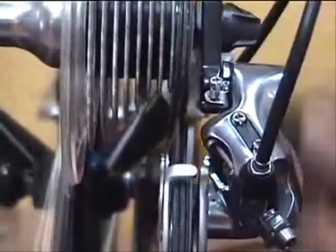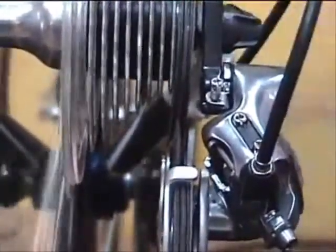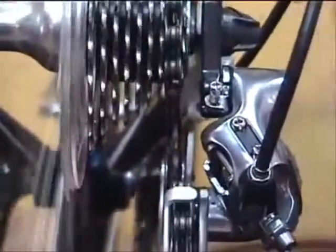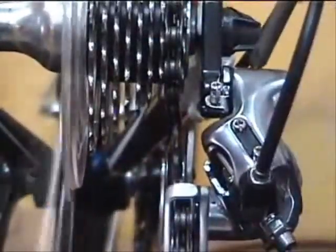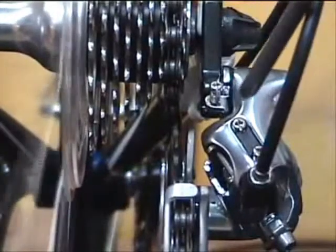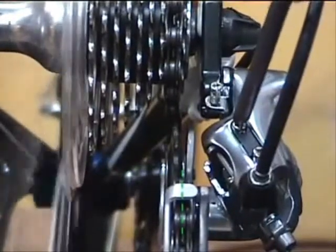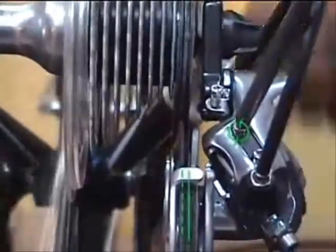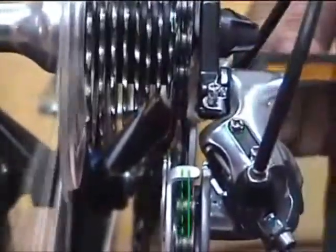Let's do a real live adjustment. Notice how this bike shifts — we've set it up so it's a little slow to shift into the smaller cog, which is the high gear. We want to alleviate that by adjusting the high gear limit screw. We'll let this screw out a little bit, and it will allow the derailleur to move a little farther outboard, carry the chain with it, and it'll shift a little more crisply.